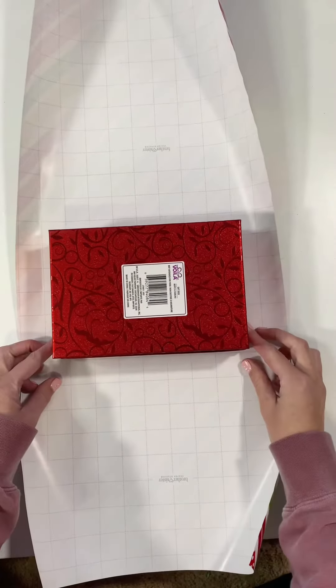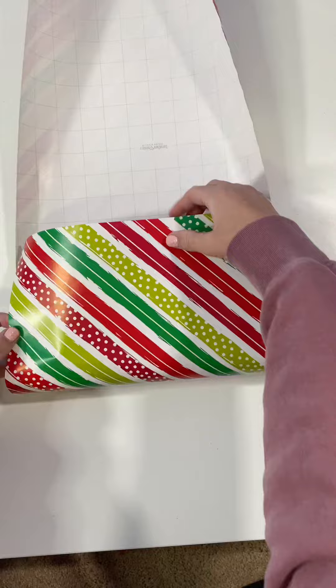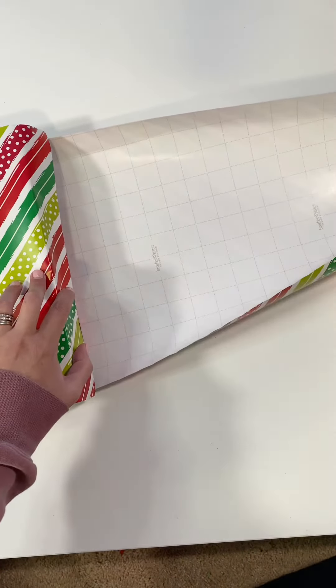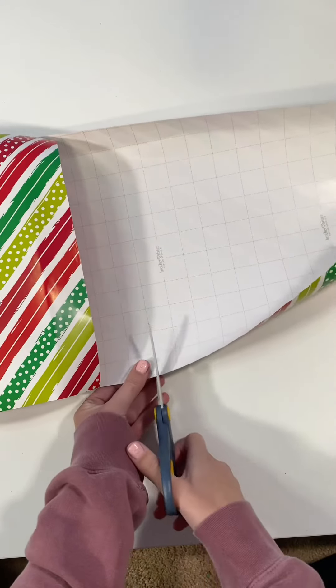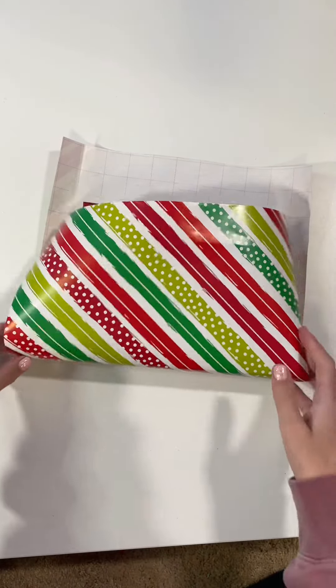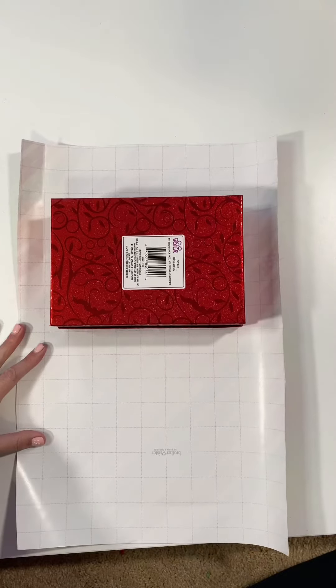Once you cut that, you're just going to wrap the paper over. You want a little bit overlapping — you don't want a lot. Wrap it around and see how much you need, and then always cut the extra off. If you leave it on, that's when the package starts to look bulky when you wrap it.